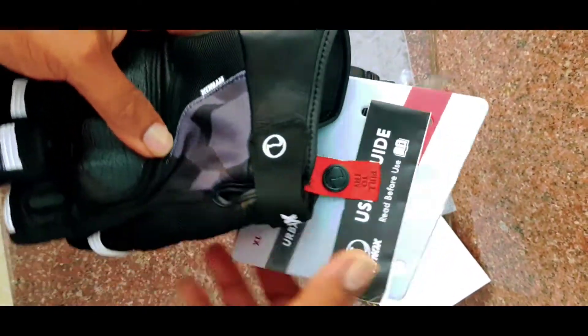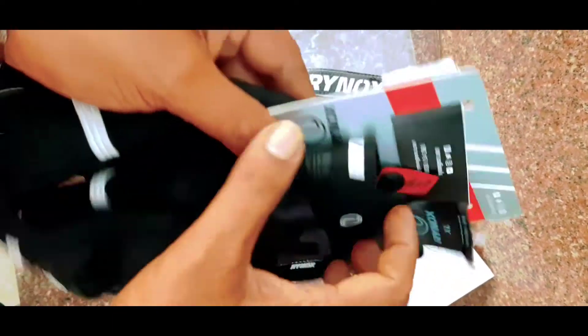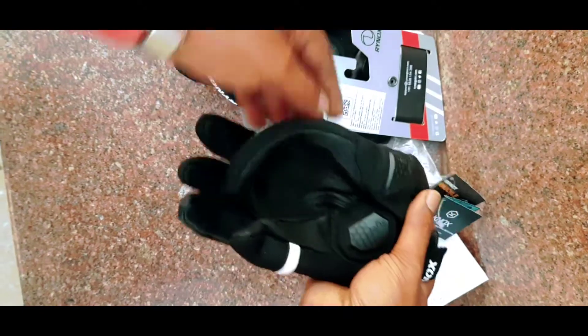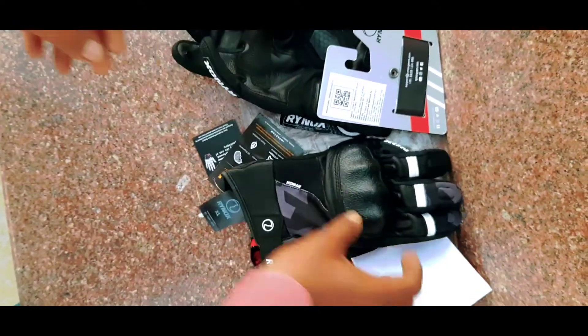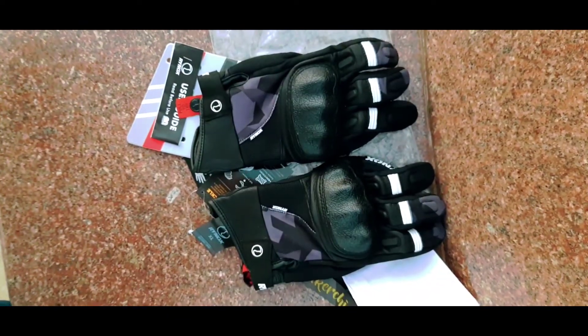I will show you how to make some videos. I will show you how to edit it out. The size is XL size, so let's put two vitamin seeds in it. Here is a look.